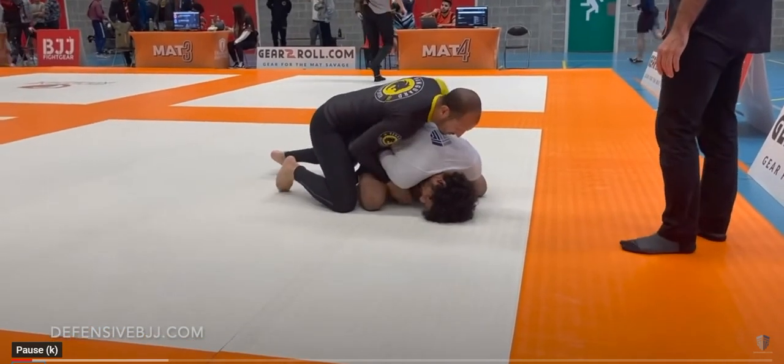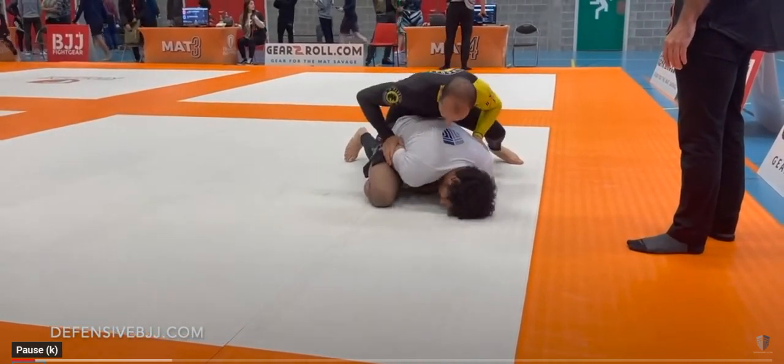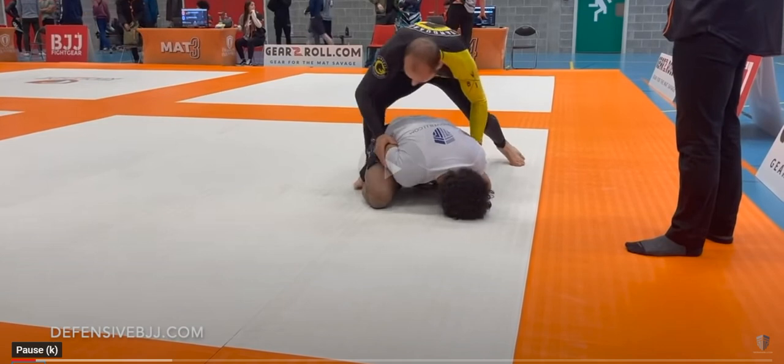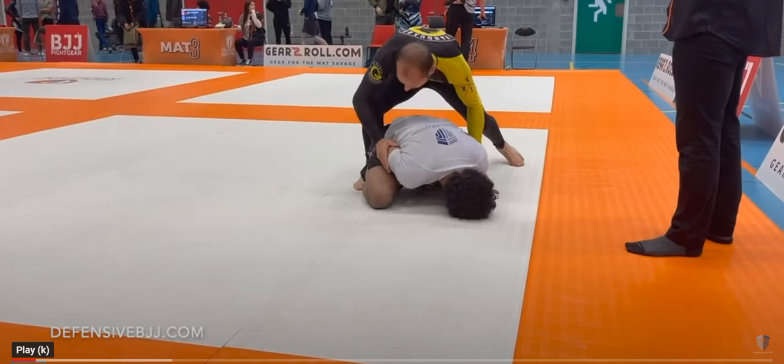He ripped his hand out and is still fishing in there. The bottom guy is being very patient. What typically happens is there's a little frustration — the top guy loses connection to the back, which is not a good thing to do. As soon as there's no attachment to the back, the person on bottom playing turtle could simply invert, start attacking a leg, establish some sort of guard, or go to upper body attacks. As soon as there's a disconnect, the person on bottom could choose to go inverted.